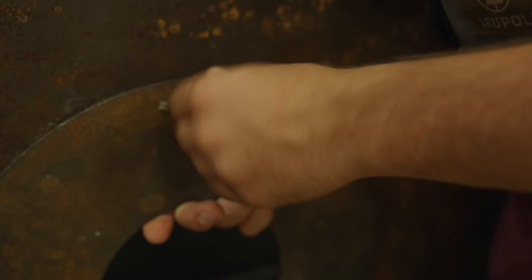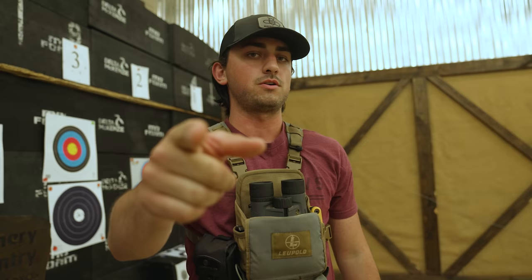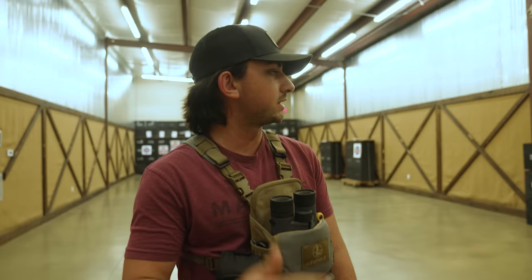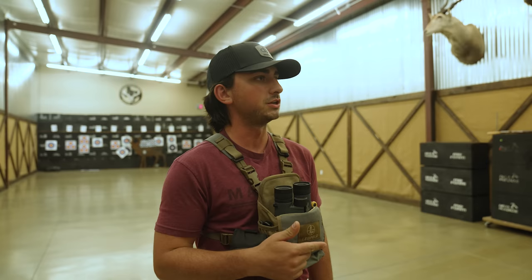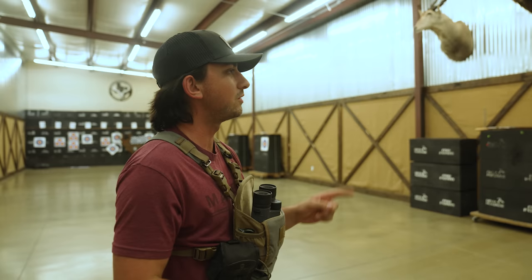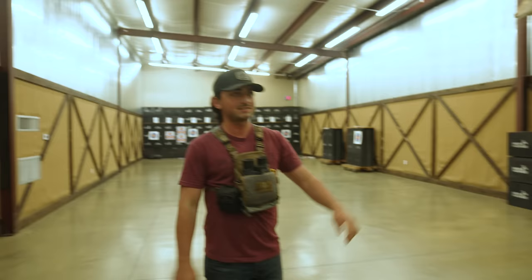All right, Iron Buck challenge - the final shoot-off of the day here at Archery Country. We're going to give away $300 to UltraView to the final person that makes it through. We're starting out big and going super small. They have four different sizes of the Iron Buck and we'll work our way down every round - if you survive you move on, if you hit the steel you're done - until there's one person left. You all signed a waiver when you walked in, and if you don't want to shoot you don't have to, but it's going to be fun.